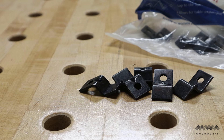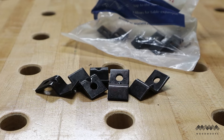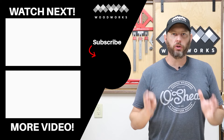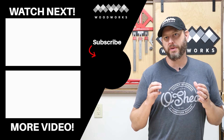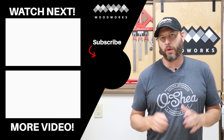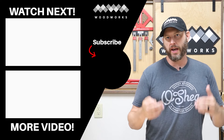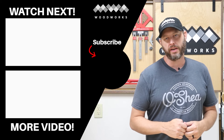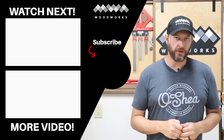Now you know that attaching a tabletop properly in a way that allows for wood movement is actually cheap and easy to do. Hey guys, that's it — I really hope you enjoyed this video and most importantly I hope you learned something new. If you did, please leave me a thumbs up and a comment to let me know your thoughts. Make sure to hit that subscribe button and the bell icon to be notified of future videos. I've got a couple other videos lined up for projects I think you'd really enjoy, so check those out and until next time, have fun in the shop.